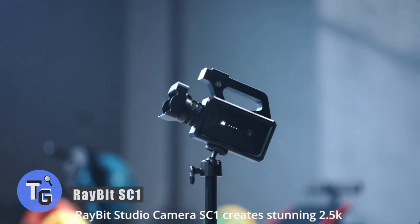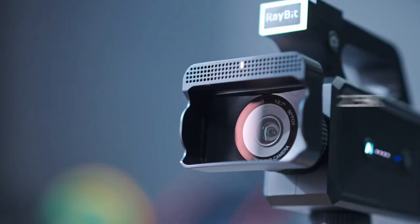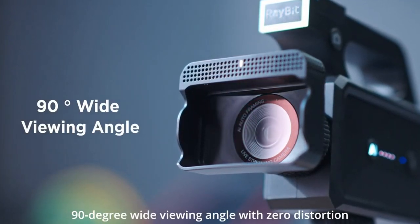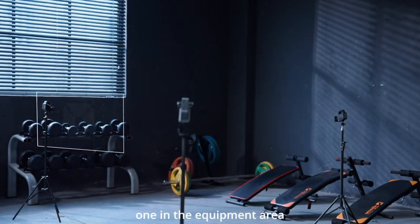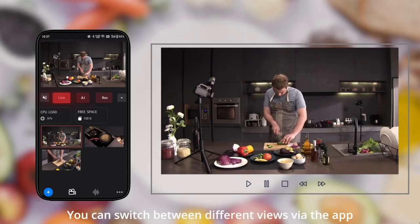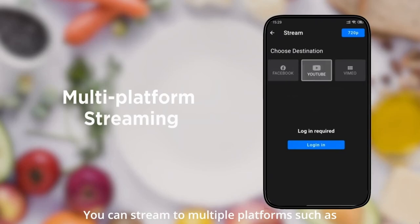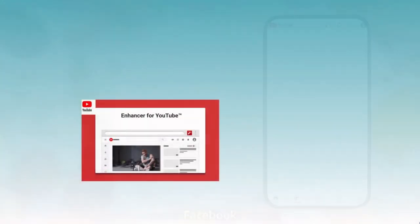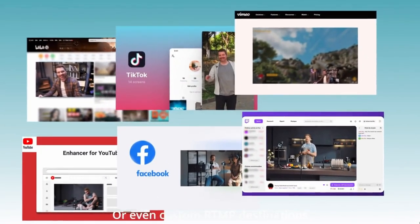Looking to live stream video content with multiple camera angles? Here's how to easily set up multiple cameras for your live streams with the Raybit SC1. It's easy to control and set up all through your smartphone. With just a press of a button you can switch up to five different camera angles. Being wireless, setup is easy with no wires or tangles to worry about. The Raybit SC1 supports 2.5K resolution and a long six-hour battery life.